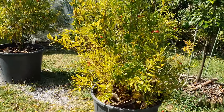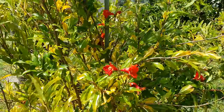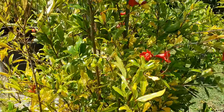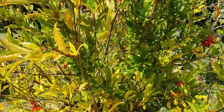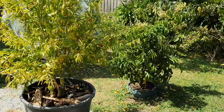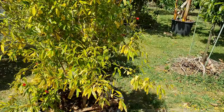They dry out fast in summer. We're in summer and today's 36°C — yesterday was 33. It's flowering, it's fruiting, it's got some green leaves in the middle left, but I don't know how to keep the moisture up on these two. See, it's all yellow now.